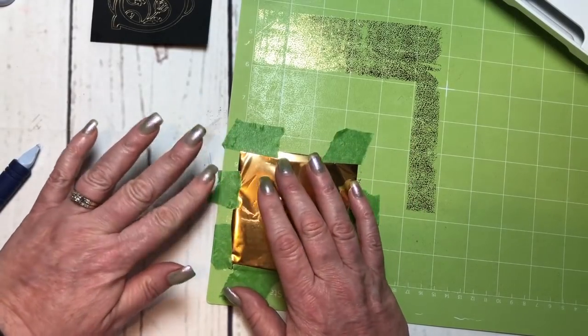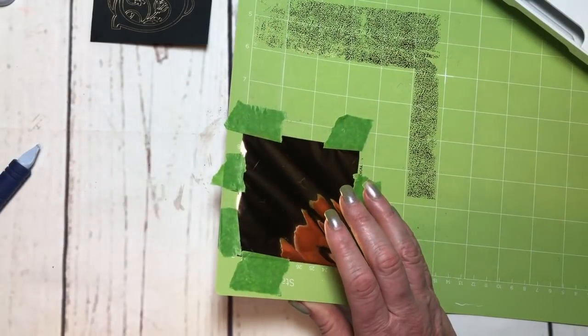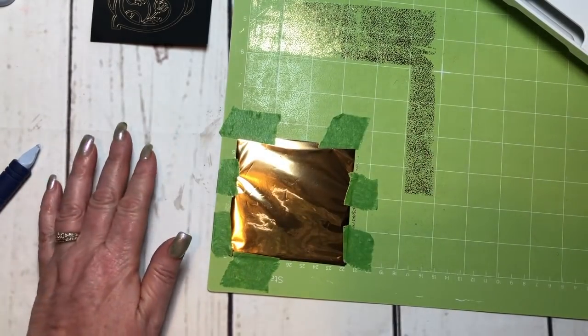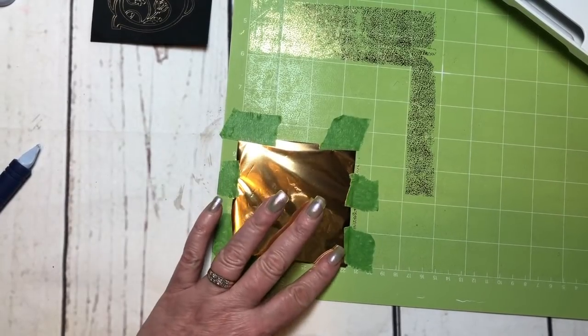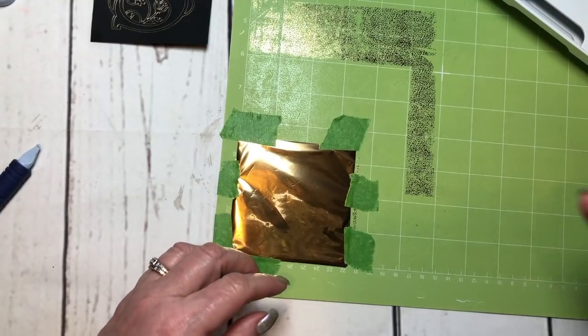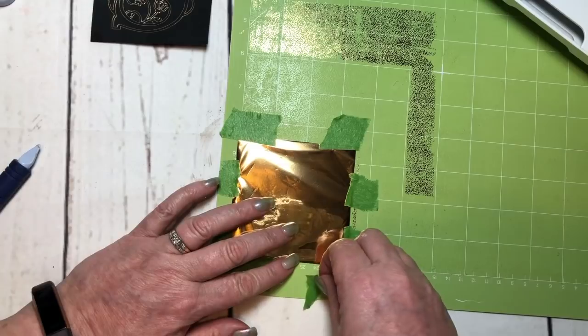Now because I haven't changed anything in Design Space, I'm just going to reload the mat and foil it again with the design still in the same location on the mat. It's still flashing so if I just hit load it'll go again. It hasn't been 10 minutes though — does it really take 10 minutes? Let's go for it.